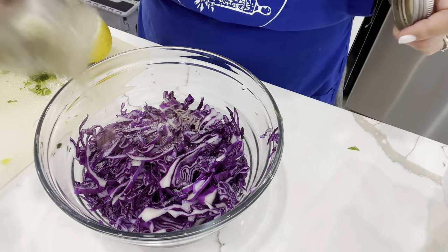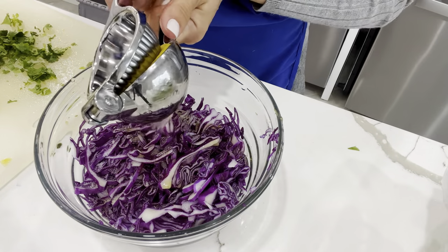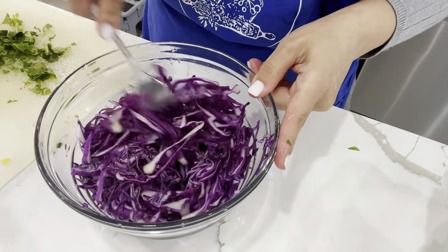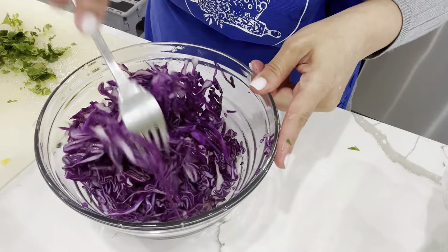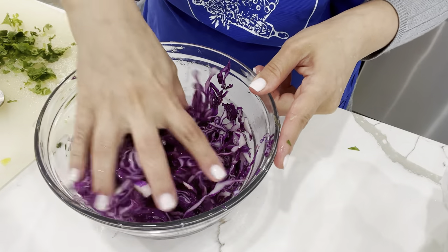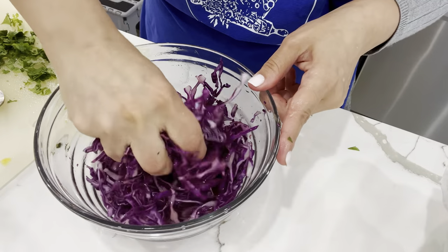Next up is this cabbage slaw, which is very simple. All I did was add salt and pepper, a good amount of lemon juice, and oil, and I mixed that really well. I like to break down the cabbage using my hands, which are the best tools in the kitchen for me.